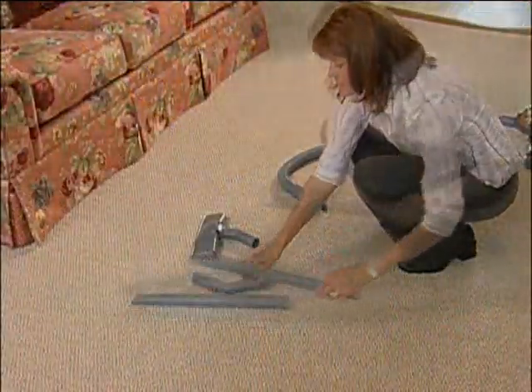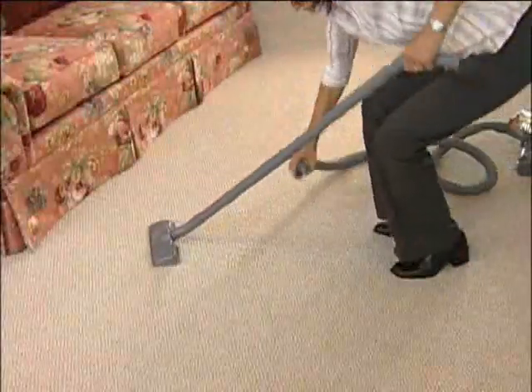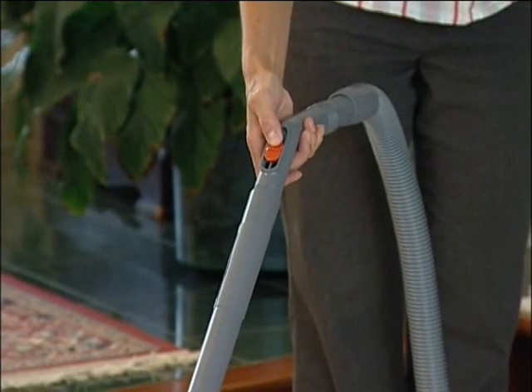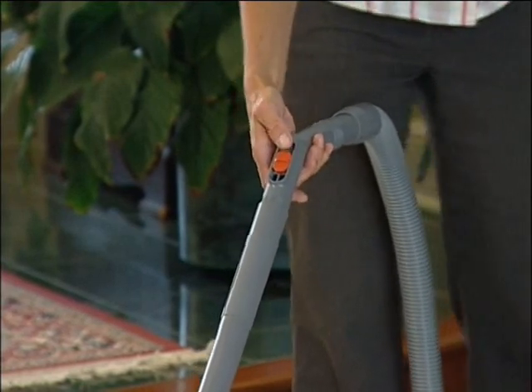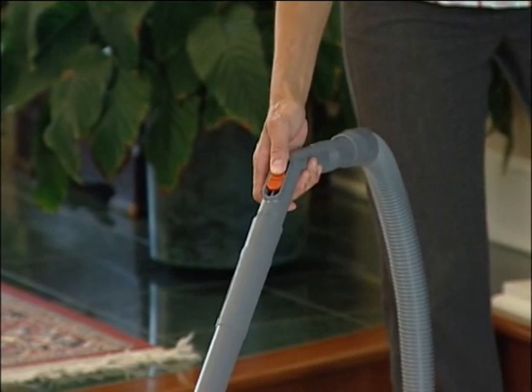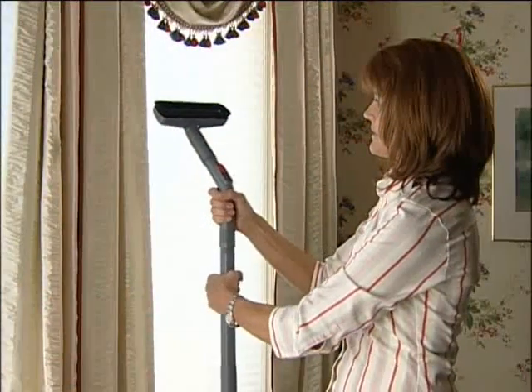One or two extension tubes can be attached to the end of the hose to extend your reach and efficiently use various attachments. The suction control grip features a valve to control the amount of suction. Simply slide the valve control back and forth until the desired level of suction is reached.